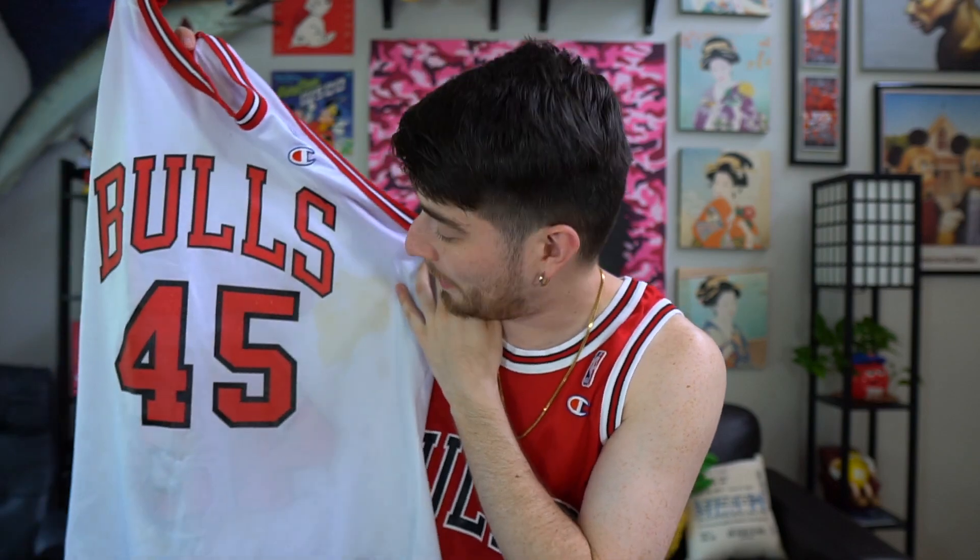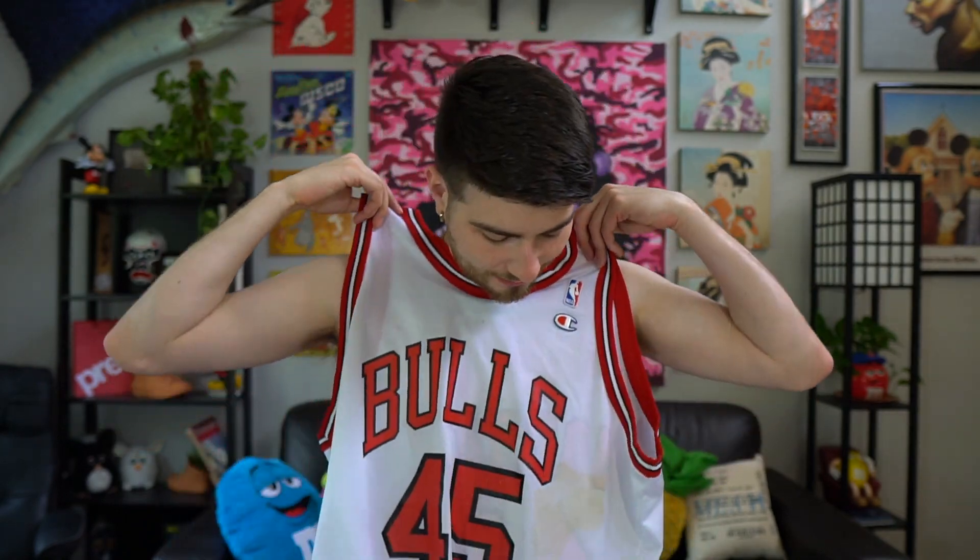It actually has this big old what appears to be dog urine stain on it. So this thing definitely was pissed on by an animal or human — I don't even know. There's some type of mystery liquid on this jersey. I've tried washing and getting the stain out, but it's not coming out. So I'm actually going to customize the Michael Jordan No. 45 Return to the Bulls jersey.